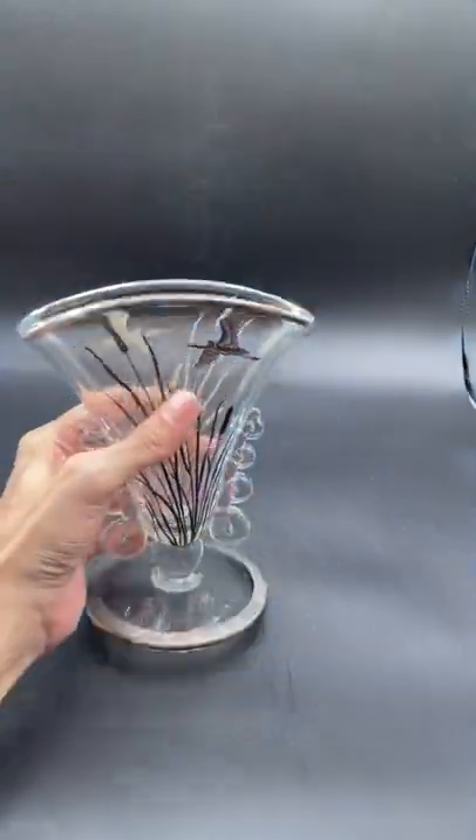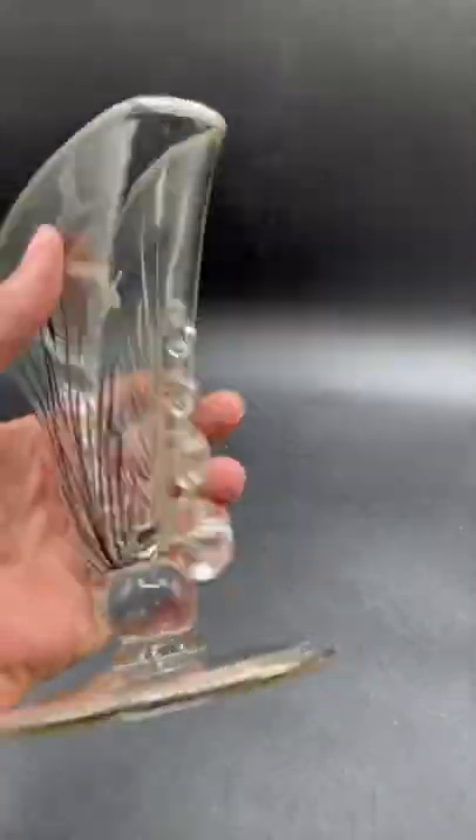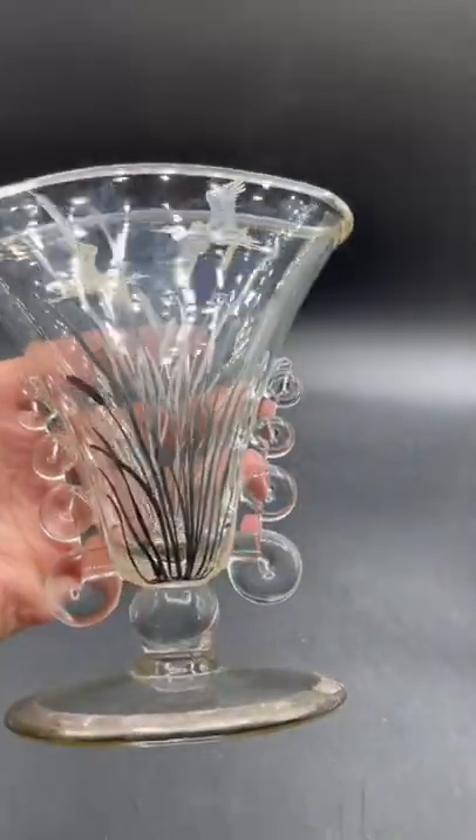So as you guys know, I found this vase at Salvation Army. This is made by Heise Glass. The pattern is lariat.